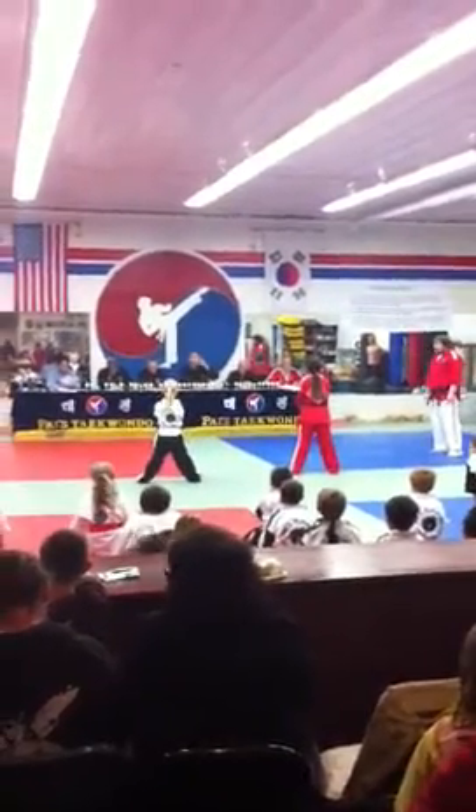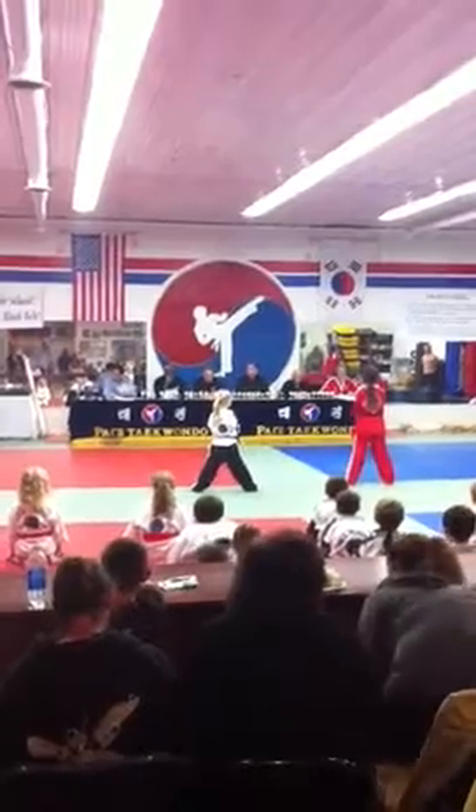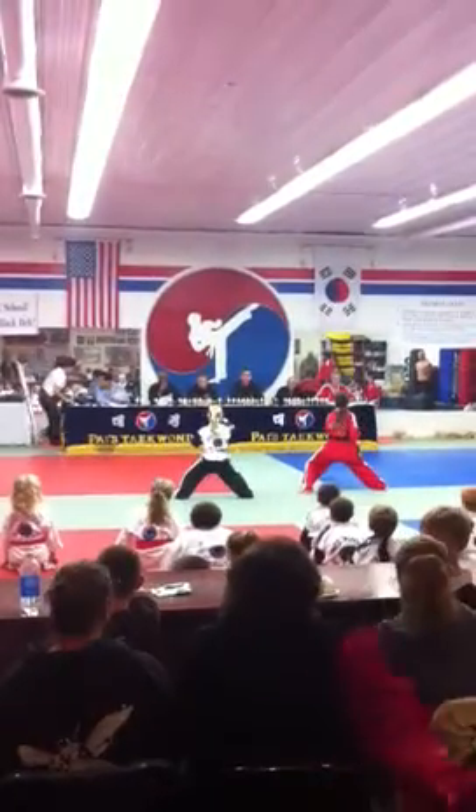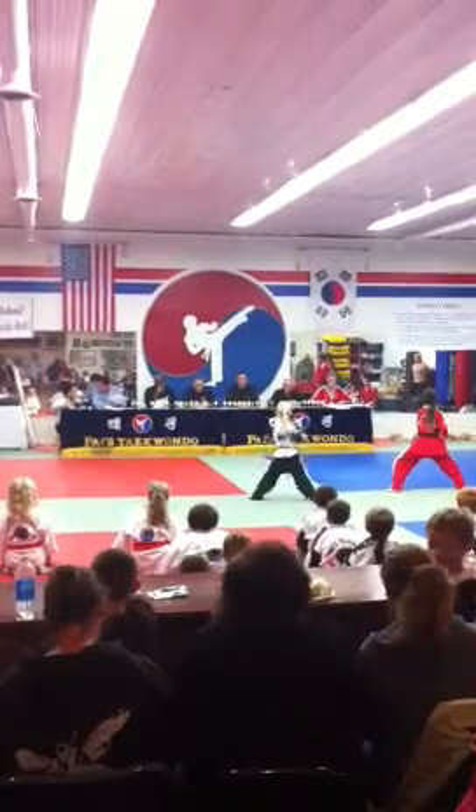One more time. Stay in there. One more time. One. Two. Three.